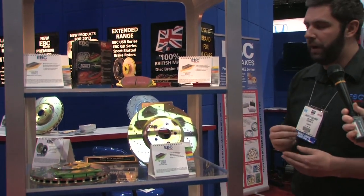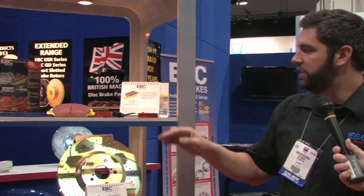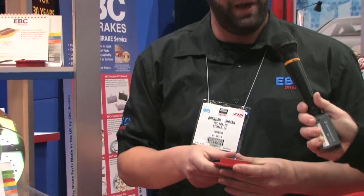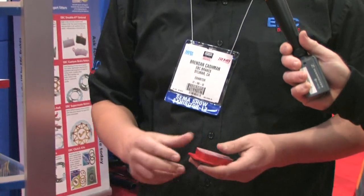If they're looking for something a little bit better for aggressive driving — canyon runs, import cars, JDM, or even a Camaro or a Mustang — Red Stuff pads work great. It's a full ceramic formula, low dusting brake pad, with a nice aggressive bite throughout its temperature range.